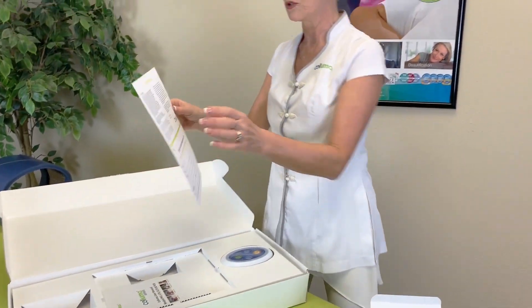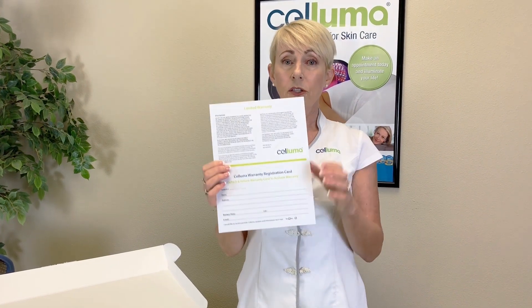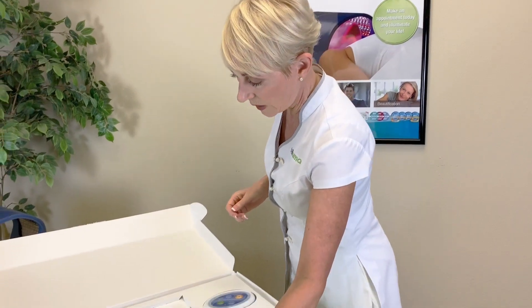The next item is your warranty card. This is very important that you completely fill this out, and don't forget to put your serial number on there as well, and then you just send that back in to us.